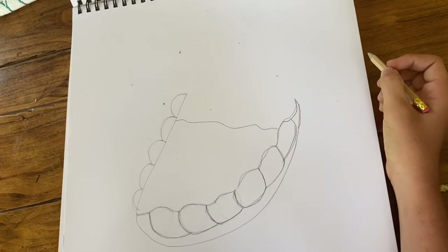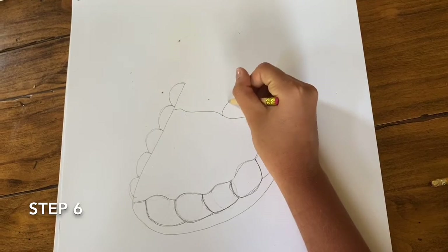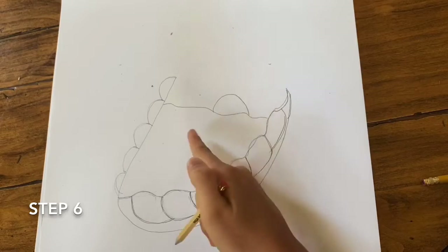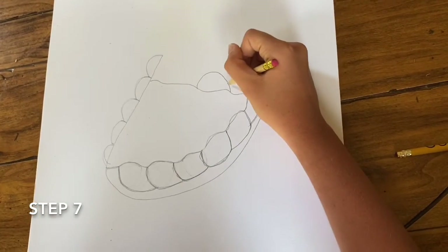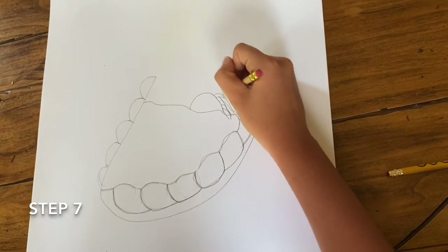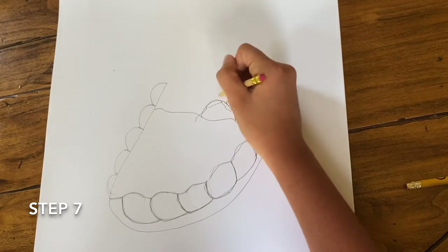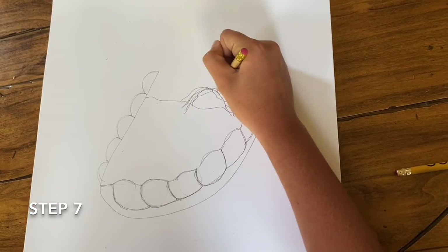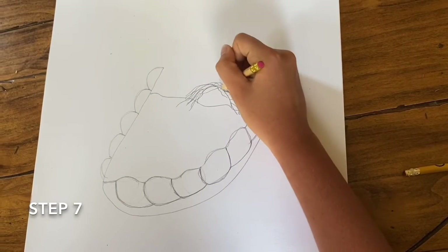Next we are going to draw the head of the tooth fairy sleeping. So you are just going to make a half circle type shape just in the center of the line. And next we are going to draw her curly hair — you can honestly draw this any way you would like, but I'm just going to draw little squiggly lines extending from either side of her head, just kind of making it look messy and like her hair.